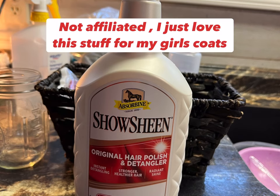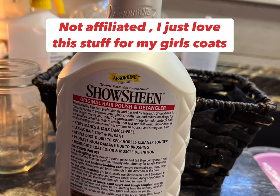That was a short-lived goodbye. I just wanted to say about Show Sheen — I use it on these girls and you can get it on Amazon or all kinds of different places. I highly, highly recommend Show Sheen for your dog's coat.